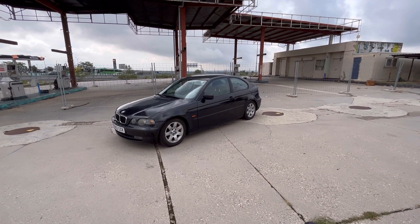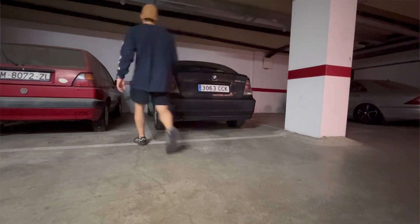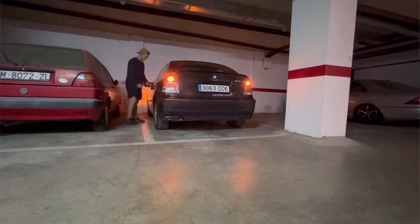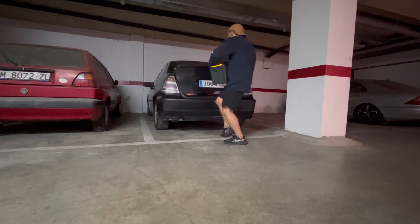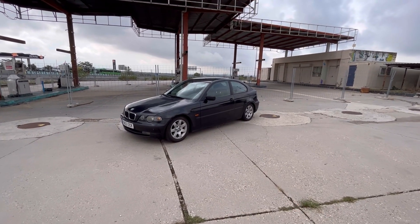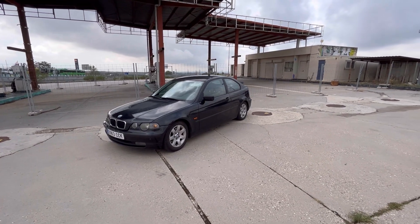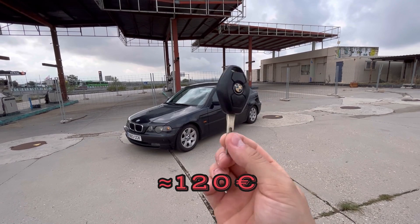That means that every time I need to take my stuff out of the trunk or boot, first I need to go to the driver's side, unlock the car manually, then go back to the trunk, grab my stuff, and then go back to the driver's side again to lock the car manually. When this happens, you are supposed to go to the BMW dealership and spend approximately 120 euros to buy a new key, because these keys are not really serviceable items.